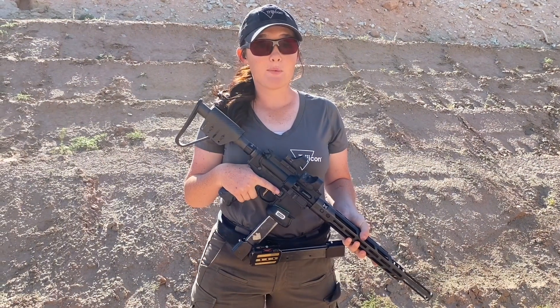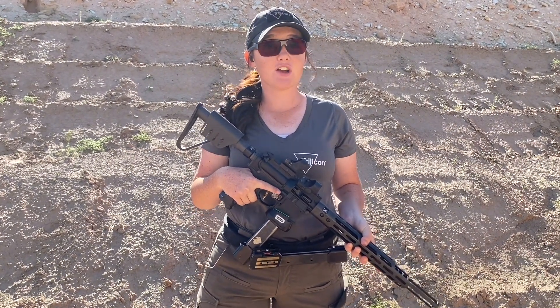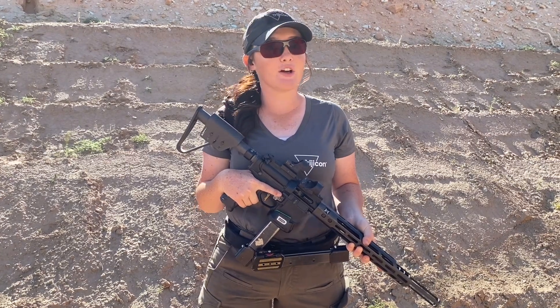Hi, my name is Justine Williams of Team Trijicon and this is your Trijicon tip. People often ask me, how do I reload my PCC so fast? So here are some tips and tricks that help me reload really fast.